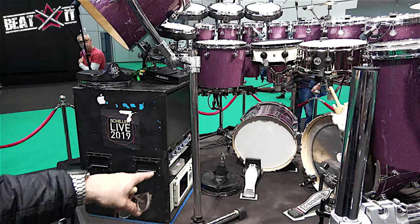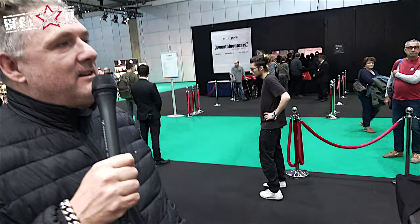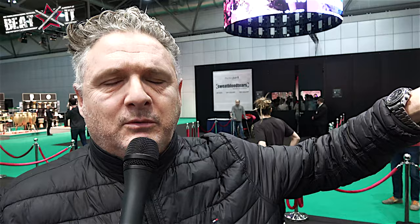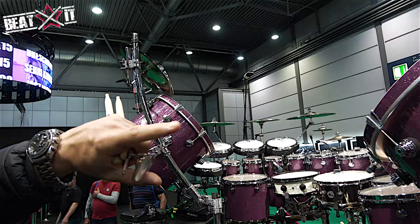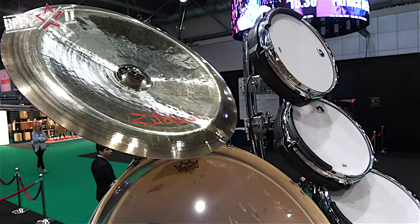It's a very flat-sounding kit, very tribal — for very big patterns, not so much drumming, more percussion. That's accompanied by twelve Gaver pads of the new G9 with the new G9 brain. We're just testing that for the market and it's performing well.